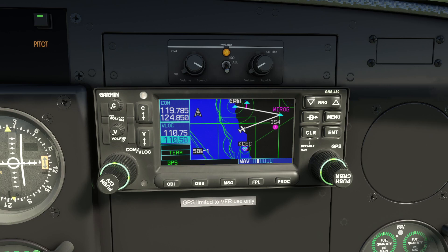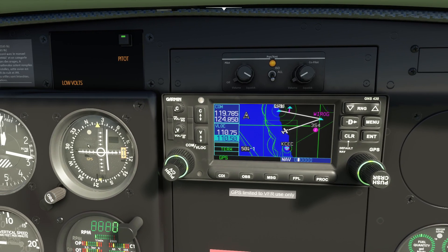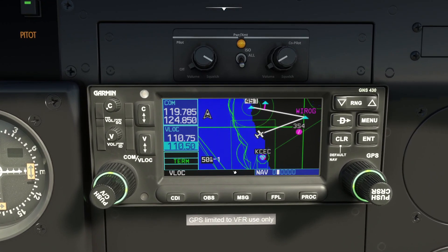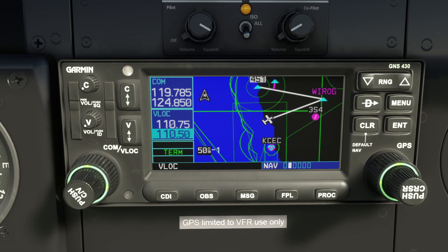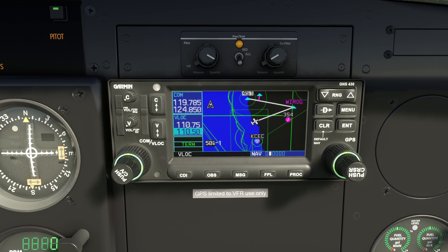That was the GNS 430. I'll do another video in the coming days about more advanced features like using the Procedures and the OBS knob, and we'll do a sample flight to see how it works — using the course deviation indicator and seeing the differences when you switch to VOR-lock mode, where the omni bearing selector suddenly has a bearing on navigation. Apparently the rendering of the screen is now remarkably accurate to the real thing, down to the fonts and dot pitch. Hopefully this was interesting and we'll come back with more detail soon.